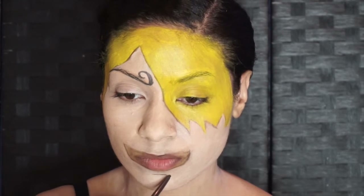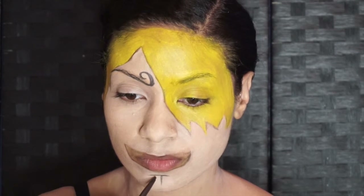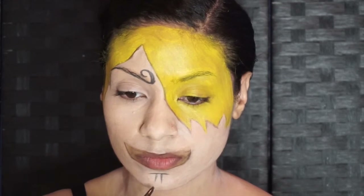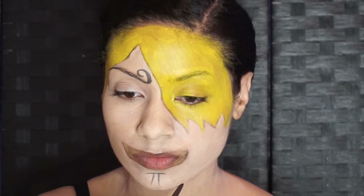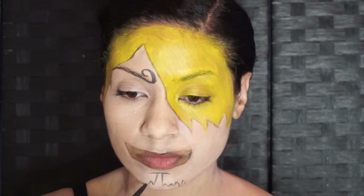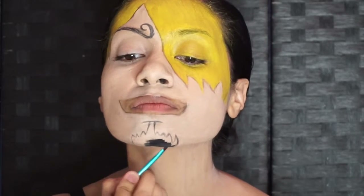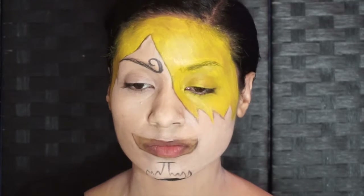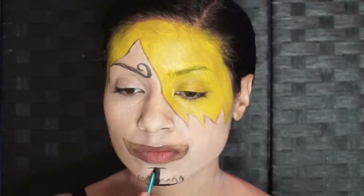Older Sanji also has a black goatee, so I want to outline that as well. We're filling in with black face paint all of that goatee as well as under the chin, so that you don't have any exposed white area when you lift up your face.